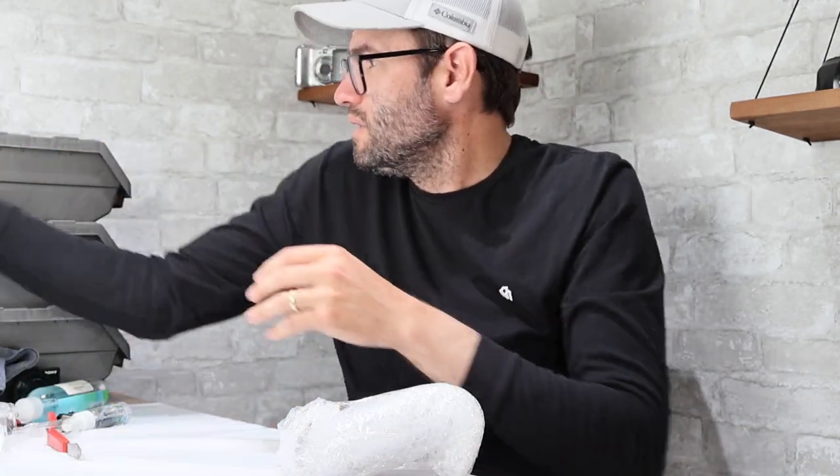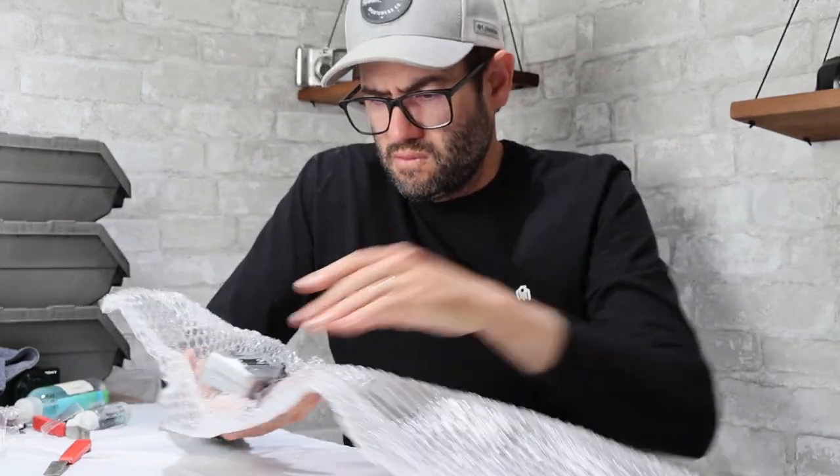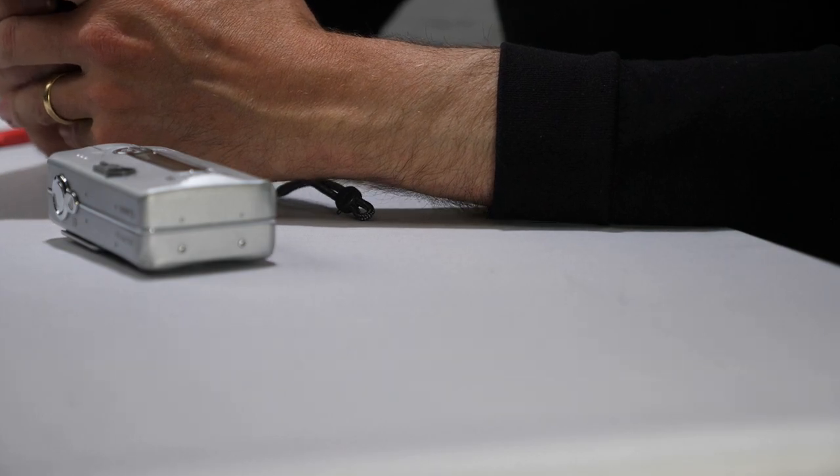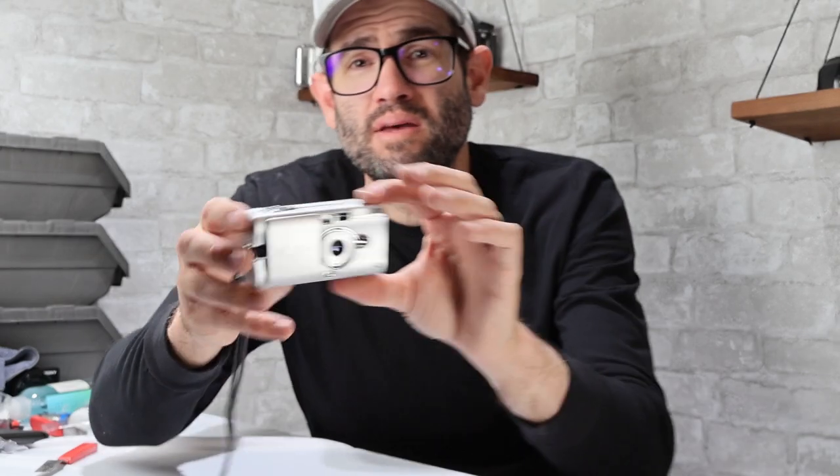Two more cameras. This is a Canon Elf Z3 — a compact camera that doesn't use 35mm film. Looking it up — it does in fact use APS film, which is a discontinued film type that is hard to come by and generally not available. So even if it's in good condition, I'm not going to bother to test it. It's not viable like an old 35mm film camera where you can still get a lot of use out of it. It would probably just sit on my eBay store for $10 with free shipping for a really long time. No value here.